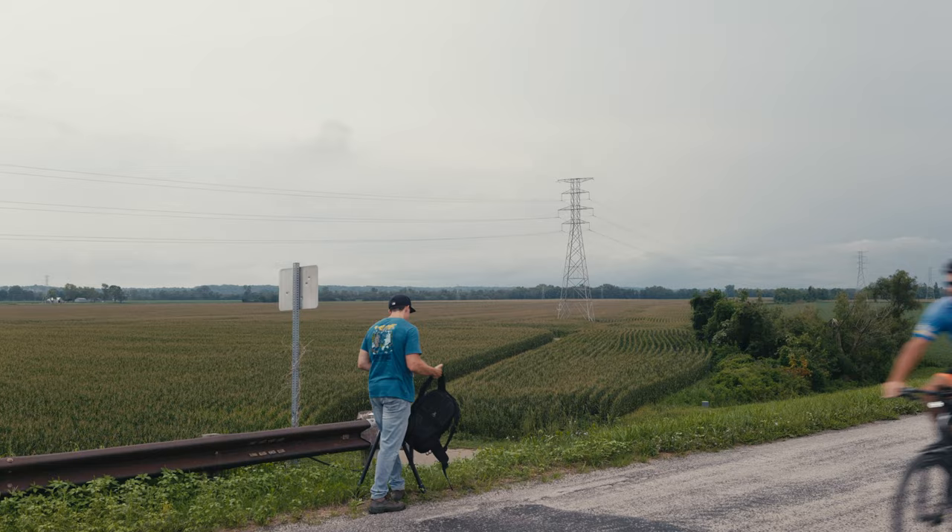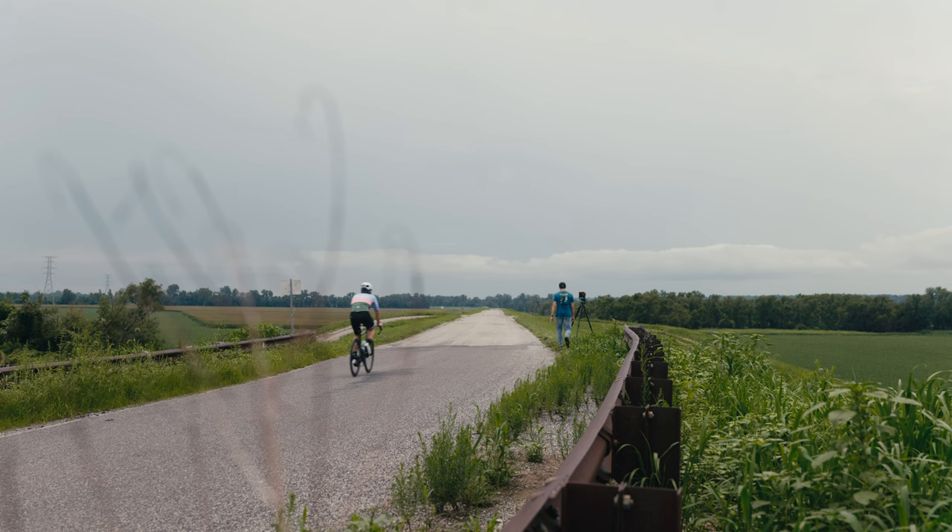Usually when I make videos I have a notes thing with all the stuff I'm going to talk about, and then I start the video and it always goes into something else. This was originally going to be about shooting in the field, some metering with my spot meter, and talking about some wide angle lenses — but I've already sold those lenses, I no longer have them.